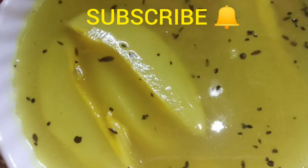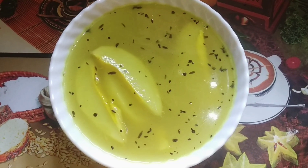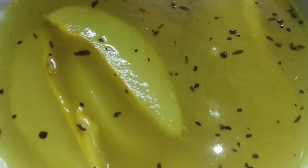Hello everyone, welcome to lifestyle. Today I am going to make a raw mango dish. It is known as Ametok in West Bengal. So let's get started.